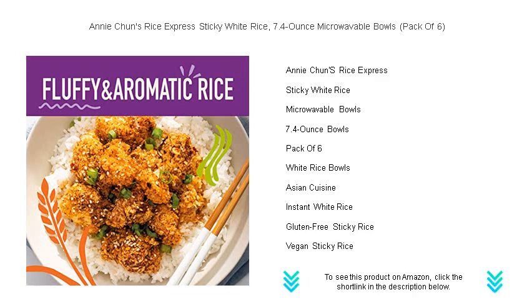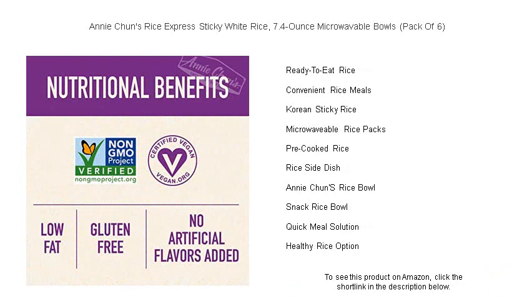Whether you're at the office craving a quick lunch, at home concocting an exotic dinner, or on the go needing a rapid snack, Annie Chun's is ready when you are.